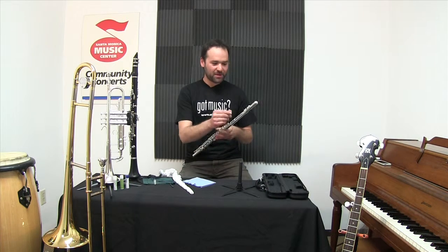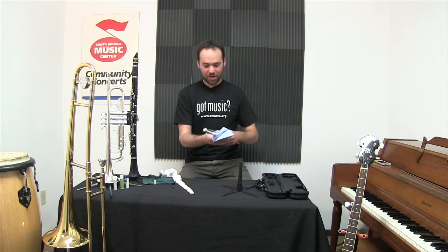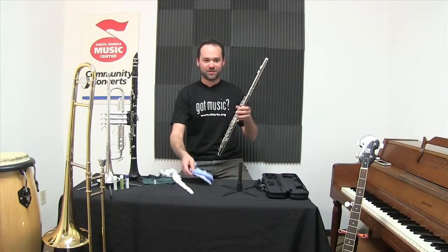To clean the outside of the flute, maybe you want to get some of those fingerprints off. Just a clean rag will do it. A polishing cloth might come with the instrument, or a clean cotton rag would do just fine.